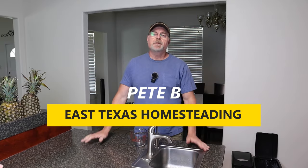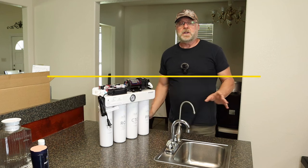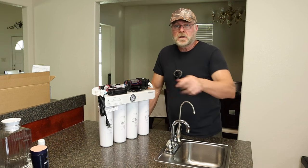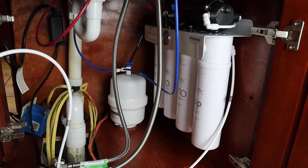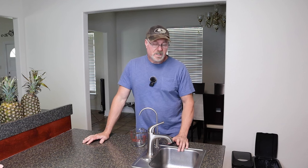Welcome back everyone to my channel. Recently I did a video on the Simpure T1 400 tankless reverse osmosis water filtration system and I installed it underneath the sink here. This is my kitchen island sink and it has been working absolutely great. I'm very happy with it, but I did want to show you the difference between the tank and tankless.